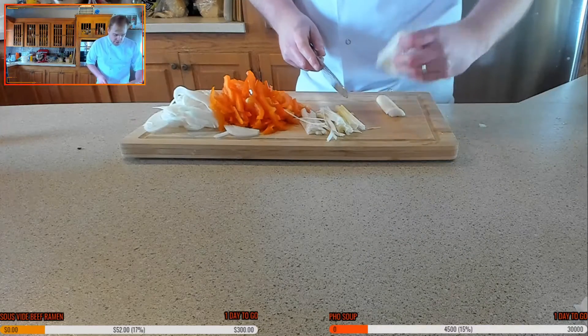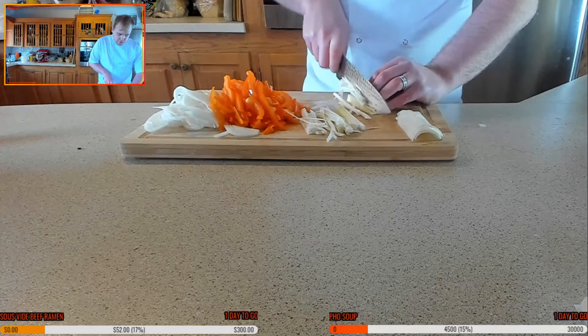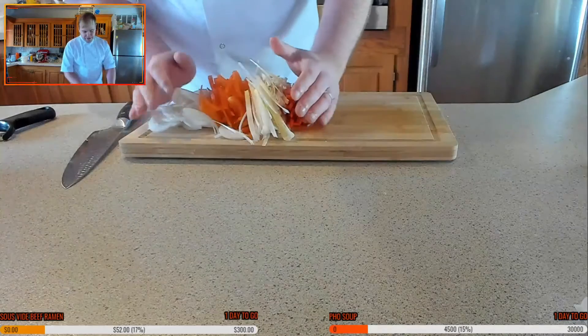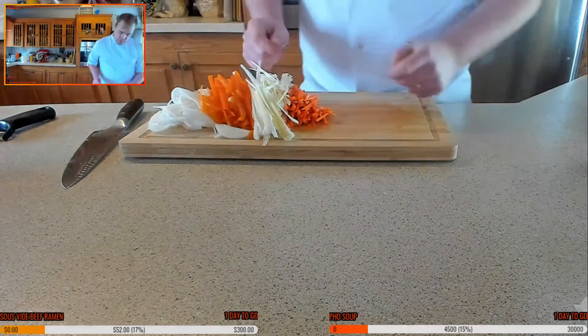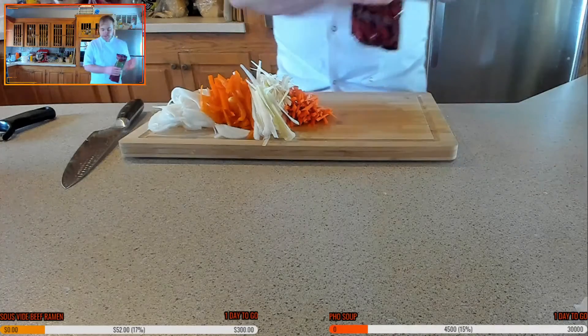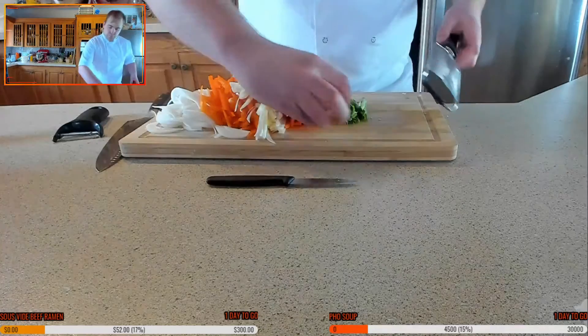You just want to take some of the layers off and then you can slice them up really nice and thin. We've got our onions, peppers, leeks, carrots. I do need my onions — I already have garlic and ginger as well. Right, so we're going to grate those up.